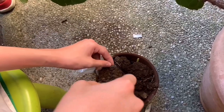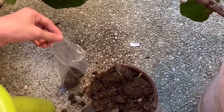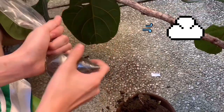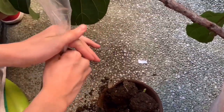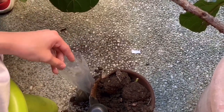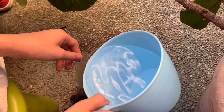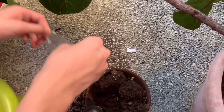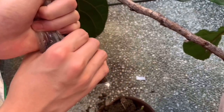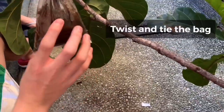Start off by putting soil in the ice bag. Take note that the best time of day to mark out is at the coolest part of the day, to ensure that your mark out doesn't dry out. Put a little bit of water inside the bag so that the soil will be wet and the roots will form. Make sure you don't put too much water or else it will leak out and make a mess. Twist and tie the bag.